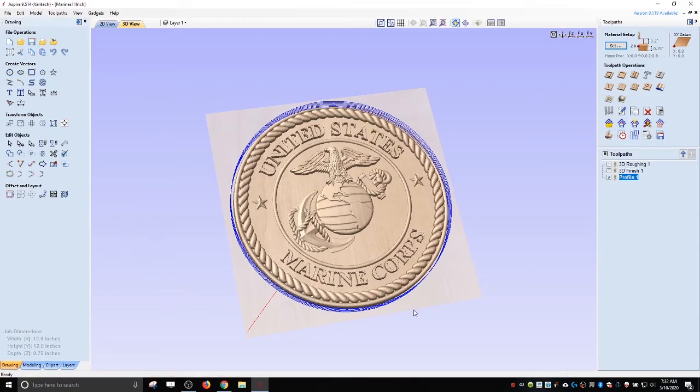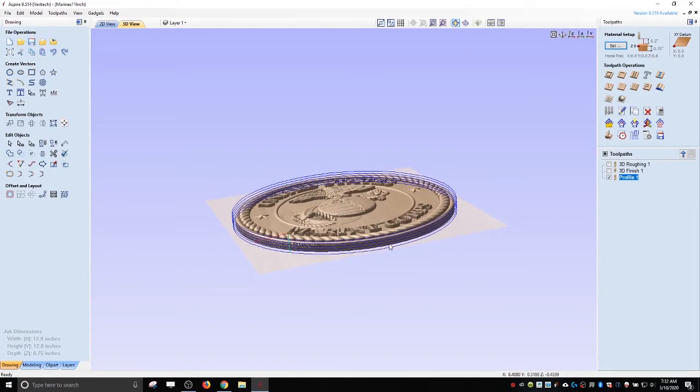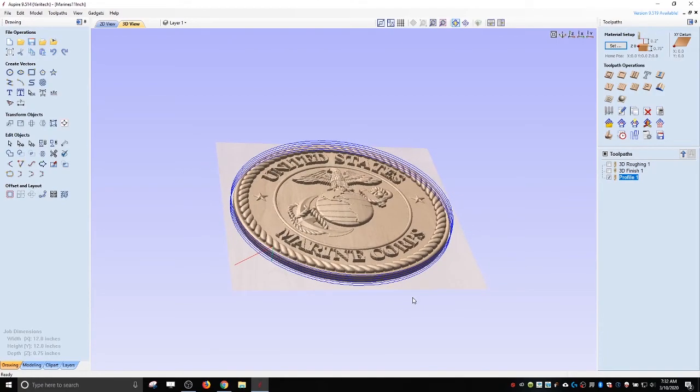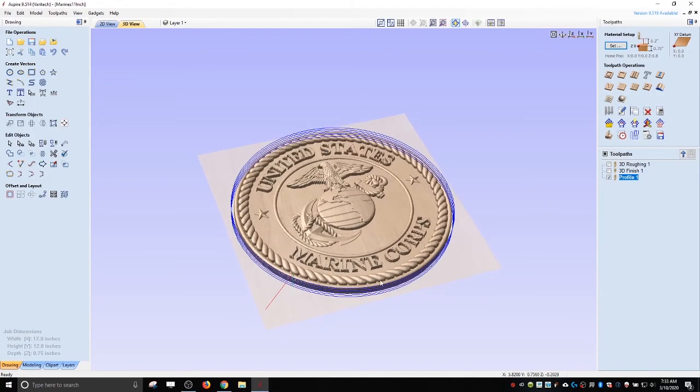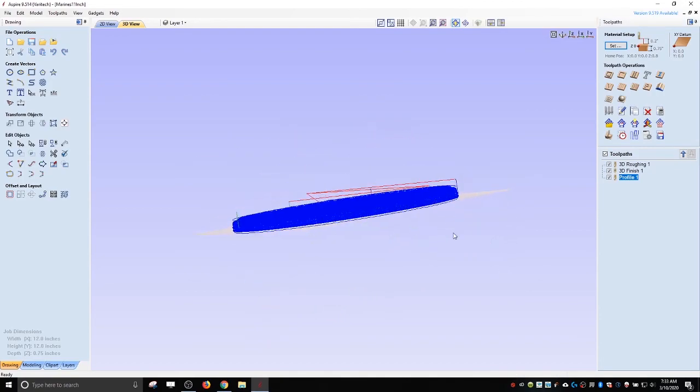That's it for Aspire — pretty quick. Hopefully you caught how to load in the STL. In another couple of videos, I'm going to do some rotary machining, where I load a full 3D model STL and machine it on the rotary axis — that's a completely different beast. So we'll get to that in another couple of videos, and let's get this G-code out to the machine and carve this out.